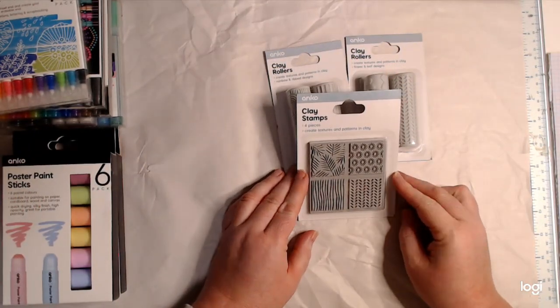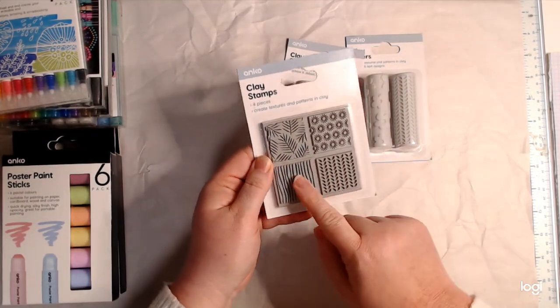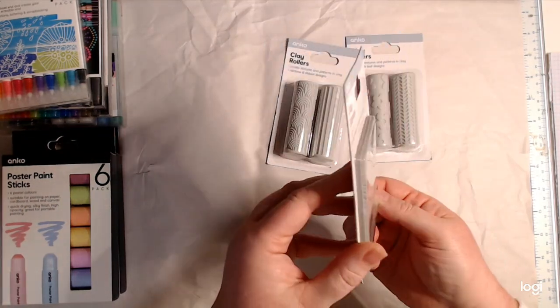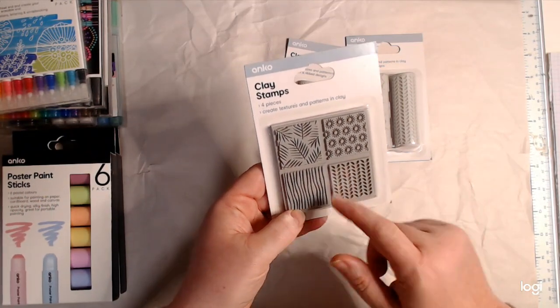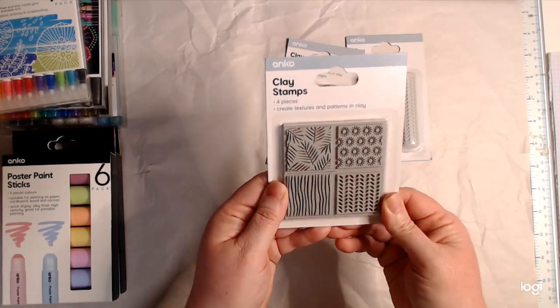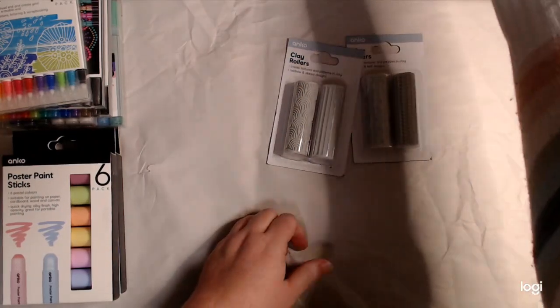Then I saw some of these clay stamps. I don't use them for clay — I thought I'd use them for art journaling. They're just like rubber, so I'll have to double-sided tape them to a block or just use them with my hand. It's a little fern leaf design. I hope to hide these from Alexis — she might steal them for polymer clay! They're only five dollars, so I might get Alexis a set too.